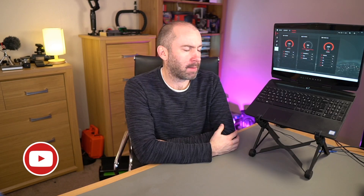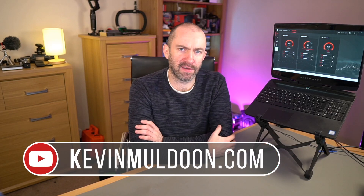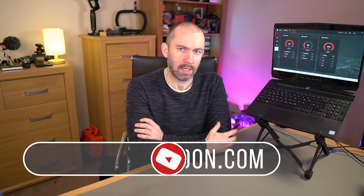Hey guys, here I am with my Alienware M15 gaming laptop. I've actually performed quite a few upgrades to this laptop, but I'll talk about that in a separate video. What I want to do in this video is talk about the thermal repaste that I recently did to the CPU and the GPU.